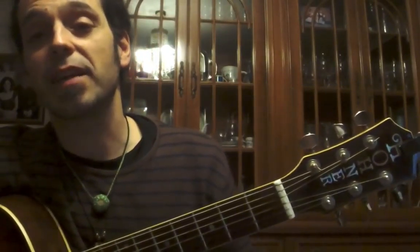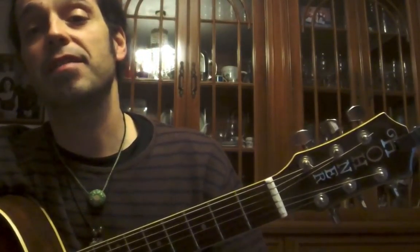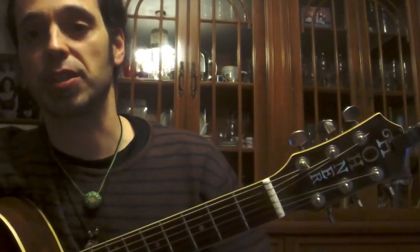Hi there, this is Raphael from Stroms & Picks and tonight we're going to have a look at the E-flat major scale in the third position.